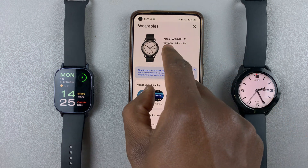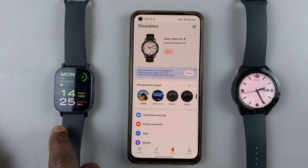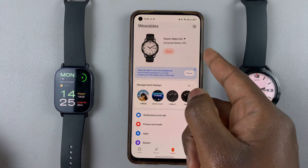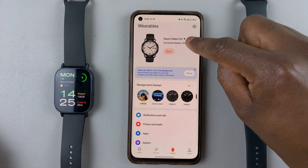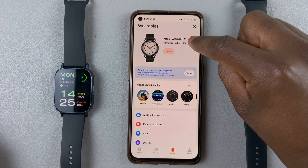To sync the data on that active watch, I can tap on sync to sync the data. But to switch to the other watch that is also connected to the Mi Fitness app, I should tap on the drop-down arrow next to the name of the watch.